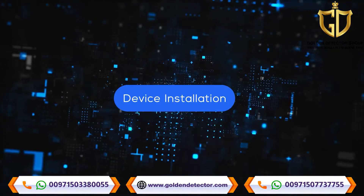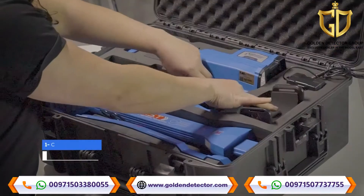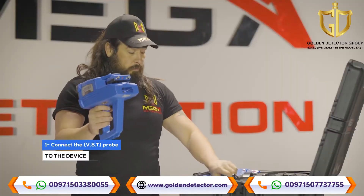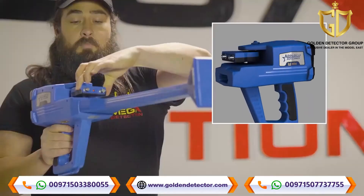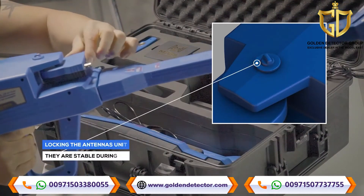Device Installation. Step 1: Connect the VST probe. Note: Ensure that the antenna unit is locked and closed so that the unit is stable during use.